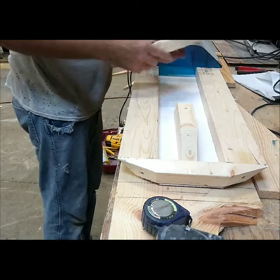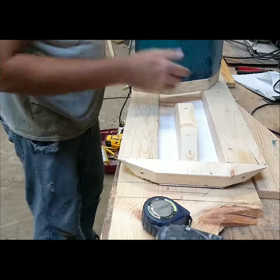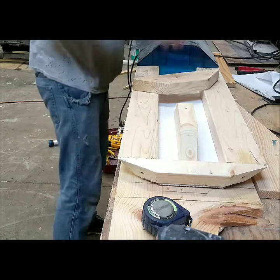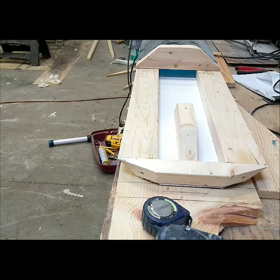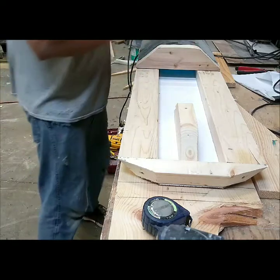To get this shape, I just took a 2x4, put it on there, and traced it out. All I did was line my lens up with the edge of the wood, set it on there, take a pencil, and just strike a line.